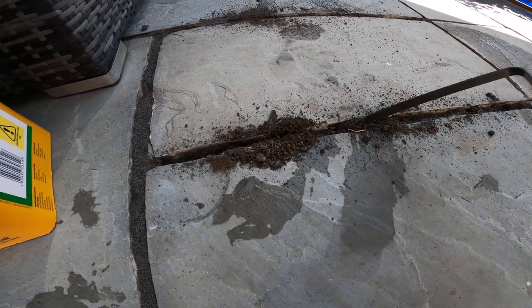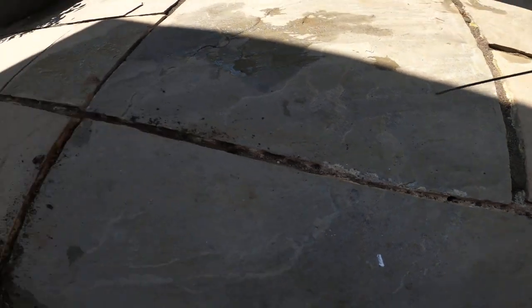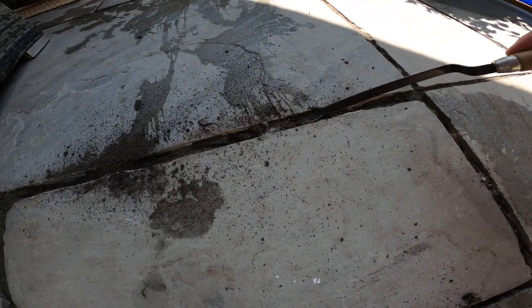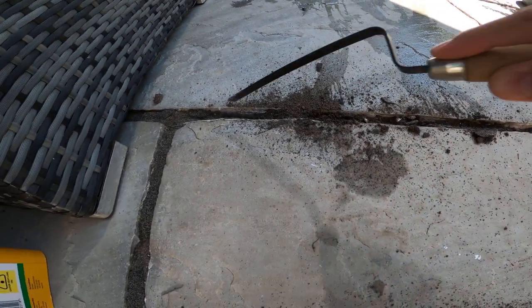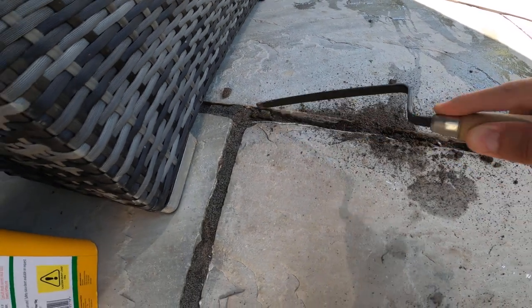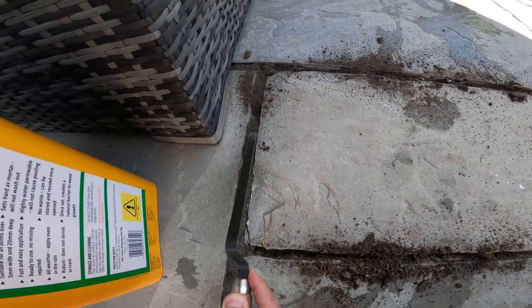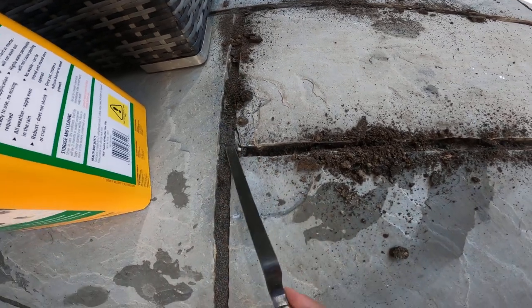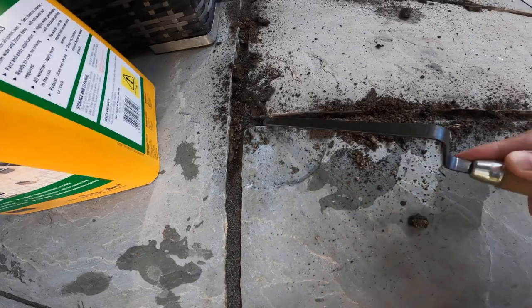It's just coming straight out — absolutely. For some reason, different areas have gone off differently. It goes a bit harder in some spots, but it's just rubbish, isn't it? Total rubbish.